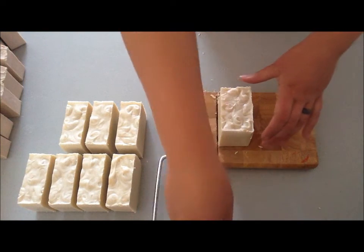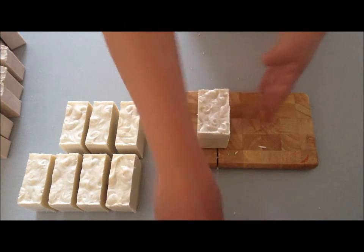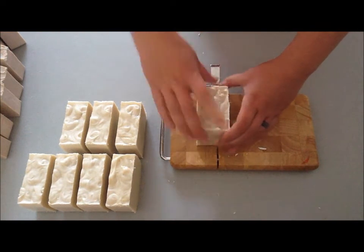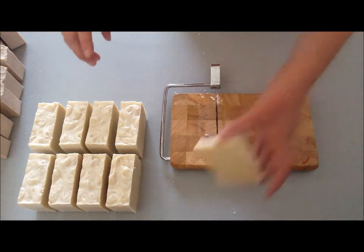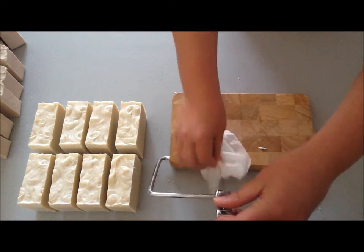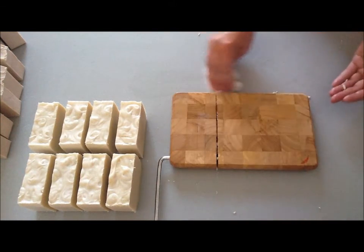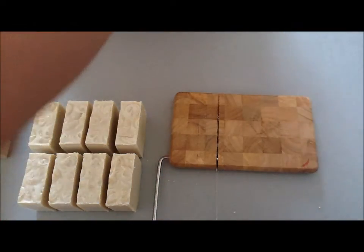There we go, and the last slice. Eight slices of Simply Soap and two end pieces for samples. I don't remember what I did with the end pieces from the last batch, but I don't think I kept them — either that or I sliced off almost nothing for the end pieces.